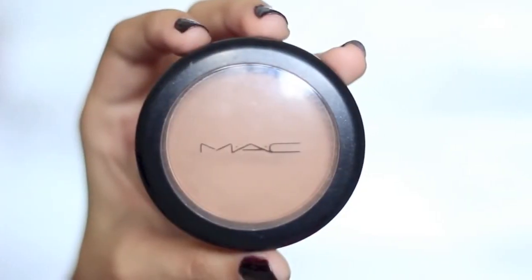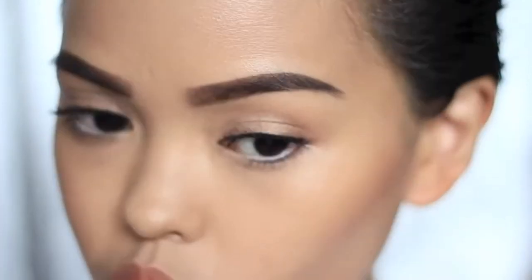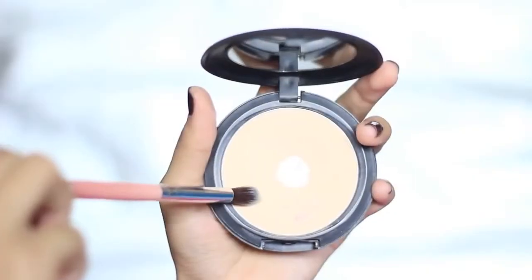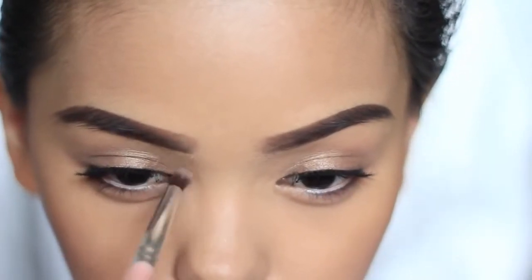Next, I'm simply going to contour the cheeks to elongate my round face using MAC Harmony blush and my trusty contour brush from Beauty Cosmetics. Highlight the inner corners even more with a light powder — I'm using MAC Studio Fix Powder in NC15.